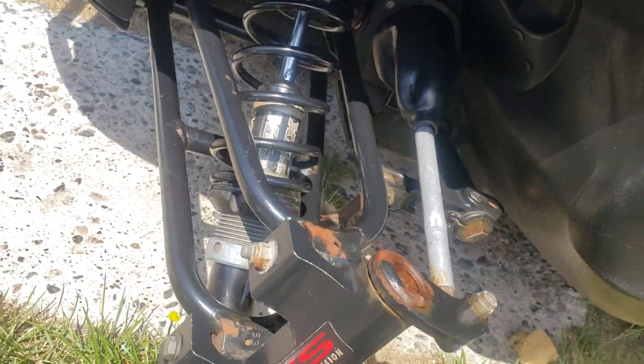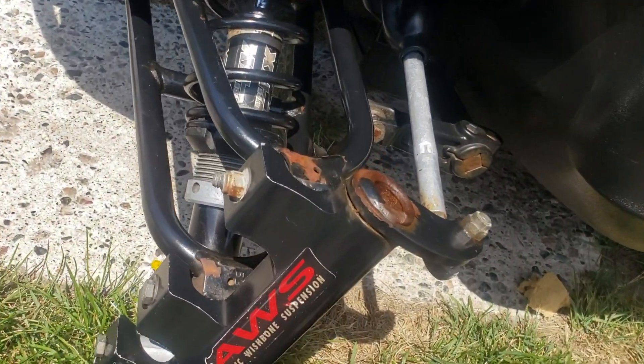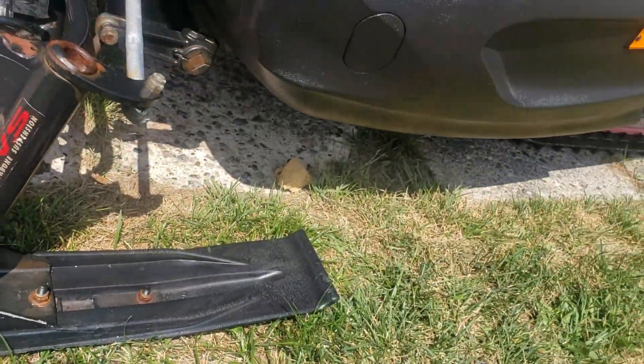It's got those Ride Effects shocks. There's barely any sag, and all sides are mint.